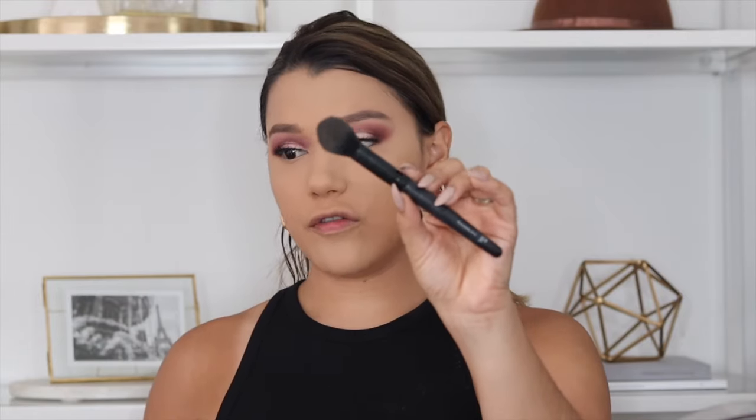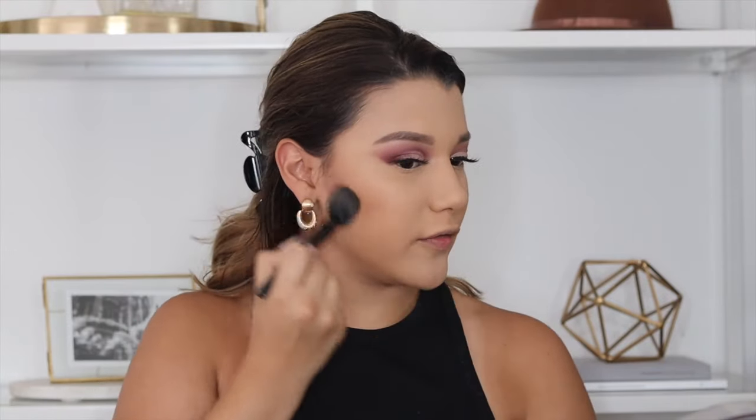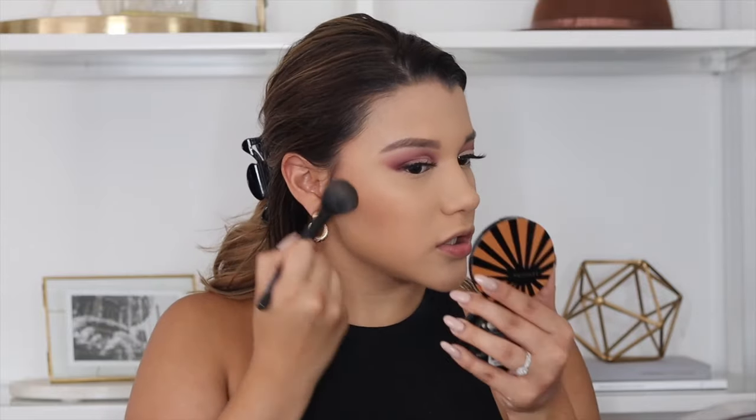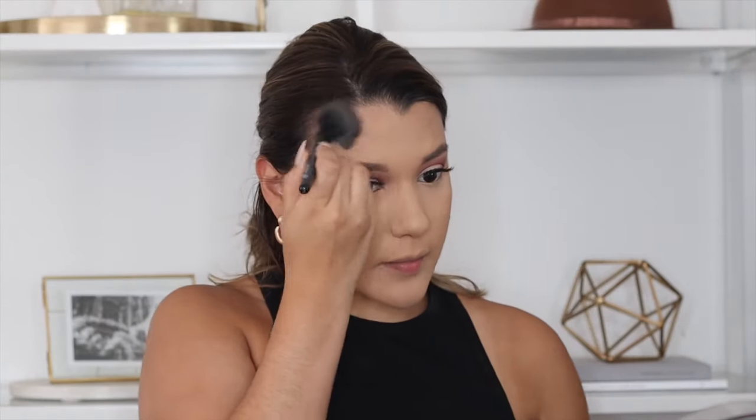Now I'm going to bronze up the skin and I want to show you guys this bronzing brush I've been using. I don't think it's technically a bronzing brush — it's called the Small Tapered Brush from ELF. It's been my absolute favorite to bronze my skin with. I'm using the Hula by Benefit bronzer and it does contour but also looks effortless and very blended. I'm also going to bronze up my forehead a little bit to emphasize the contour.